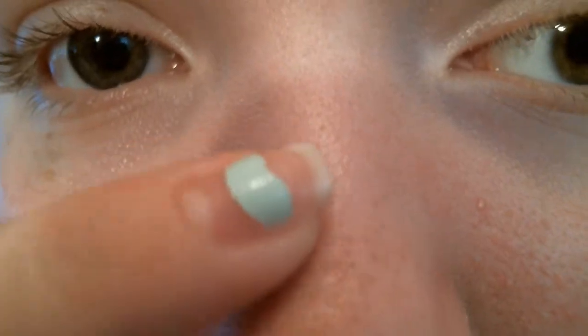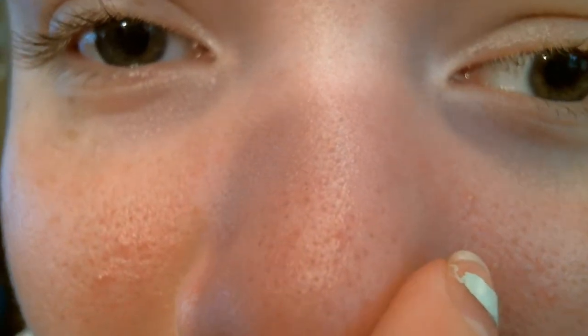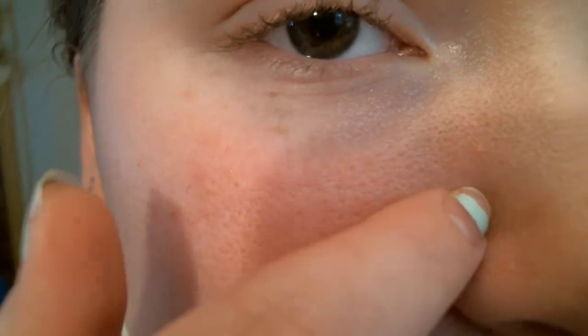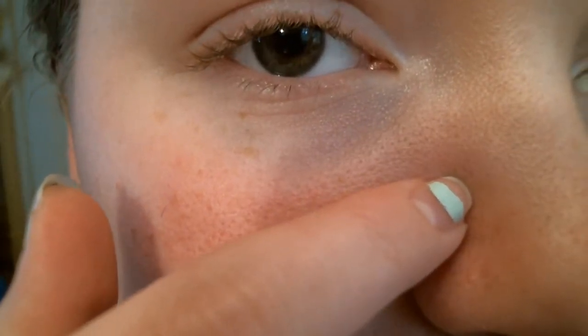So we're doing a close-up of Emma's face first. She's pointing out all of her large pores and she's got quite a few blackheads as well as some whiteheads on both cheeks and on her nose. She was hoping that her mask will get rid of those and take the blackheads out of her pores, just give her a nice clean face. This is the final close-up of her face before she uses her mask.